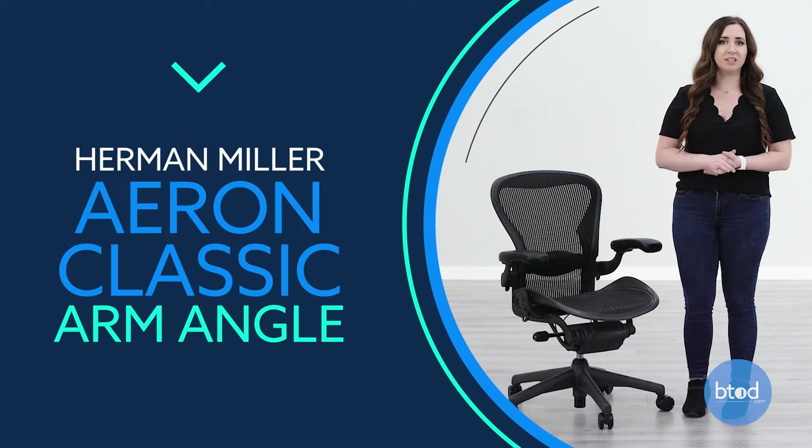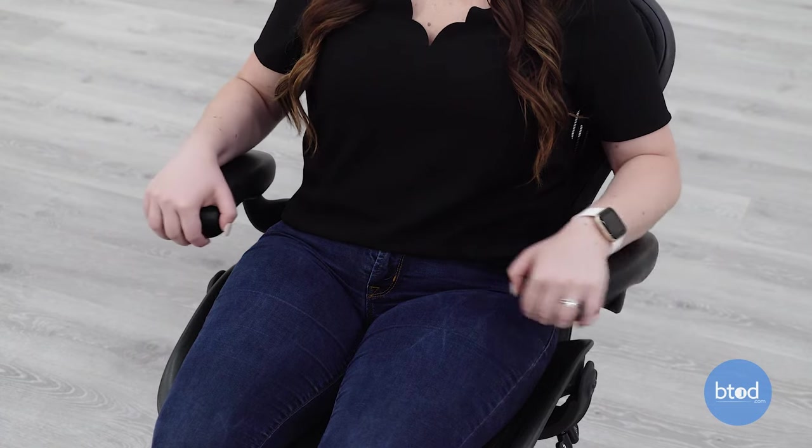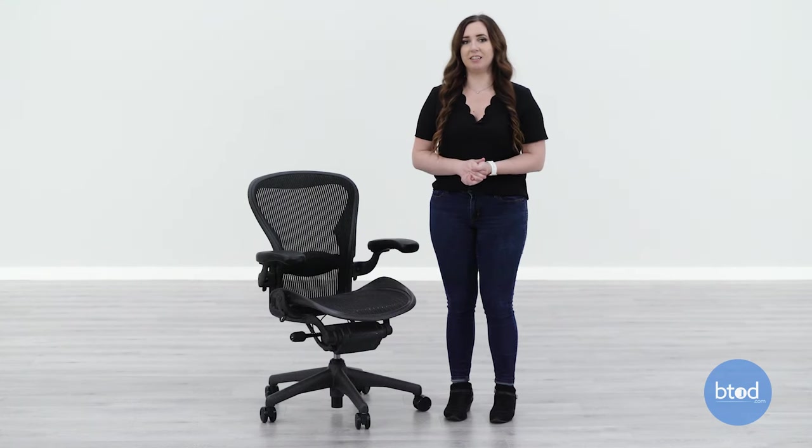You can also adjust the arm pad angle. While grabbing the front of the arm pad, pivot it to the left or right until you find a comfortable position. And that is how you adjust the Herman Miller Aeron Classic Chair.